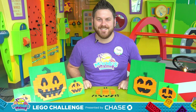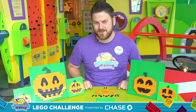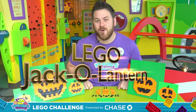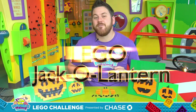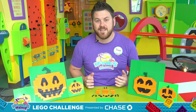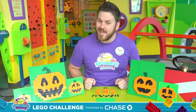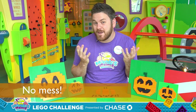Hey everybody, I'm Scott here at Marbles Kids Museum bringing you another Marbles Lego Challenge. Today I want to show you how to make your very own Lego jack-o-lantern. My favorite part about jack-o-lanterns is you start with a pumpkin that's basically a blank canvas that you can turn into anything you want. And my favorite part about Lego jack-o-lanterns is that I don't have to get my hands messy.